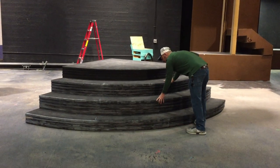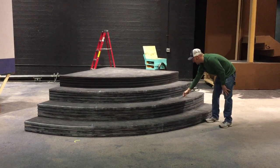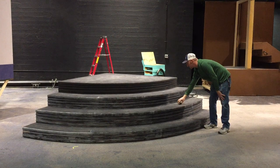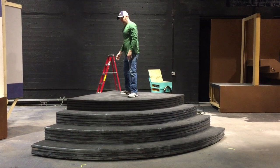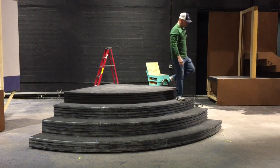Alright, so this is my stairs. They roll into place, and then to engage the pneumatics, hit the switch. Once they're fully engaged, it doesn't really go anywhere. So that's fun.